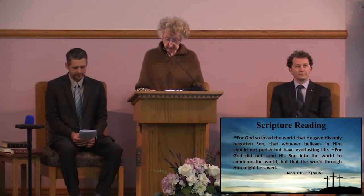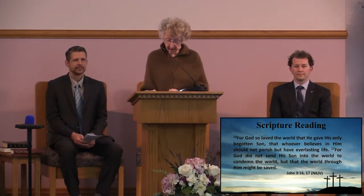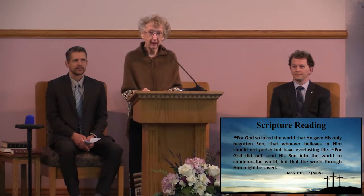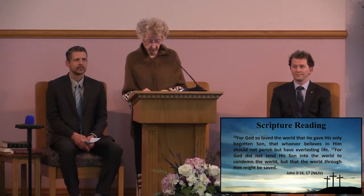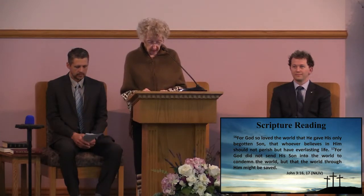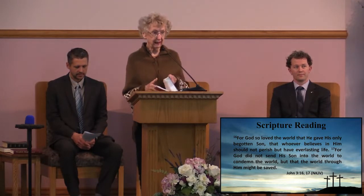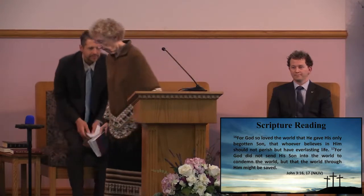Our scripture today is John 3:16 and 17. For God so loved the world that he gave his only begotten Son, that whoever believes in him should not perish but have everlasting life. For God did not send his Son into the world to condemn the world, but that the world through him might be saved. Amen. Thank you, Grace.